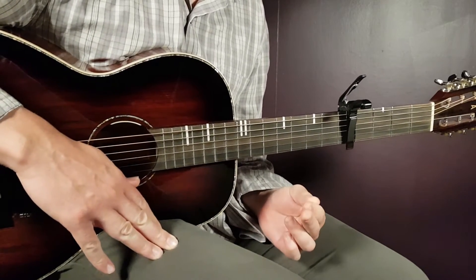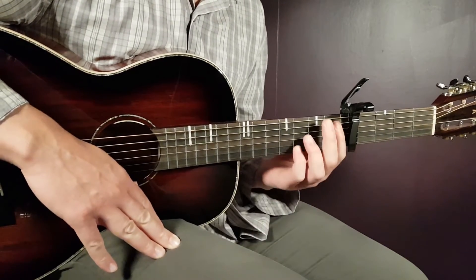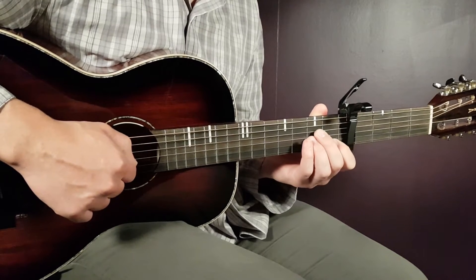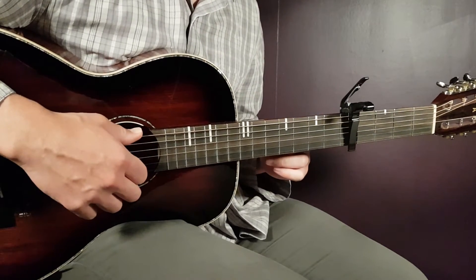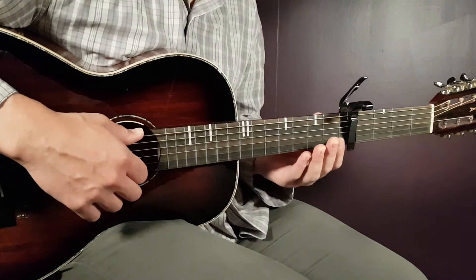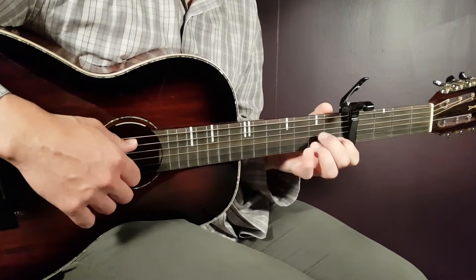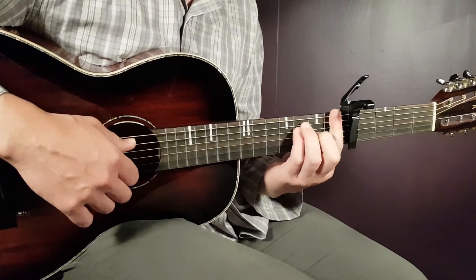Now we'll go into the song and start with the intro. The intro will start with A sharp playing part one — that means down, down. Then you switch to A minor and play part two. Big parts of the song work in pairs: two chords pair with each other and build one strumming together. So it's A sharp part one, A minor part two, then comes D minor part one, and F part two.